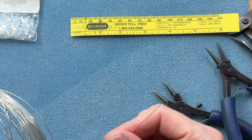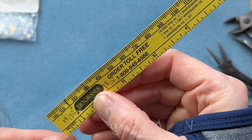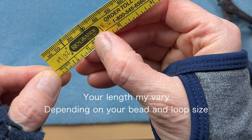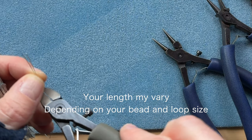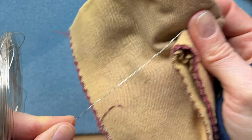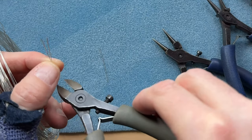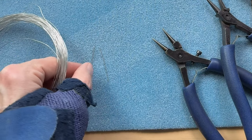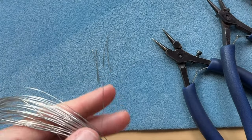Before we get started I want to cut out a bunch of wire ahead of time. It'll take about an inch and a quarter length of wire to make one double wrapped loop. How many depends on how long you want your necklace, but for now I'm just gonna cut myself a good amount and I'll be right back with you.